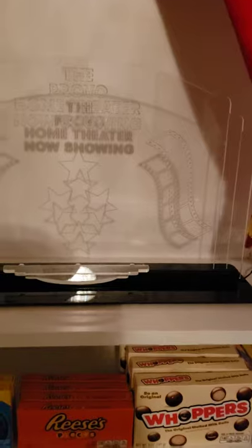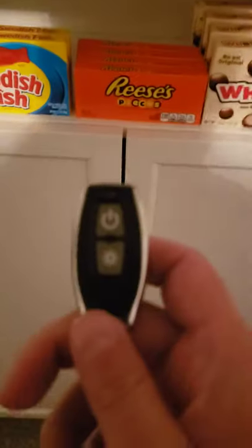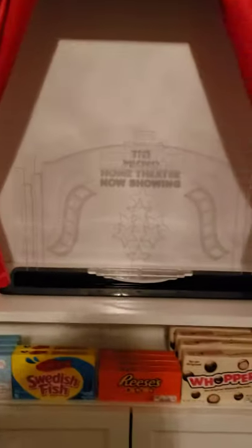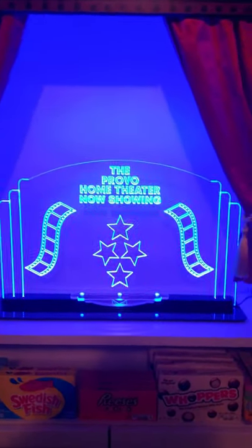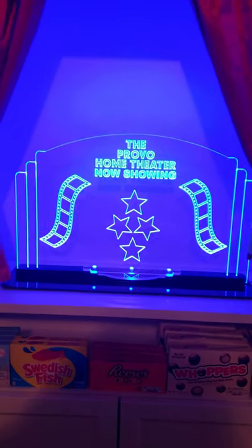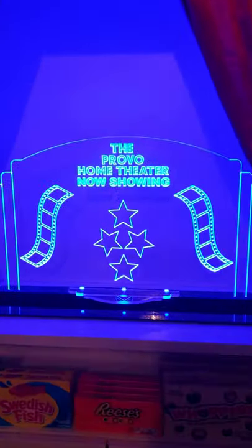This is the newest thing and it's custom-made — it's got our name on it, 'The Provo Home Theater,' and it says 'Now Showing.' What's really cool is it has a remote control that looks like a car remote. Check this out — look at that with the light on. That is freaking smooth.